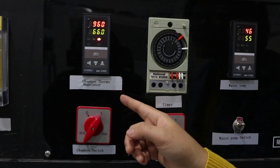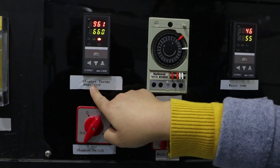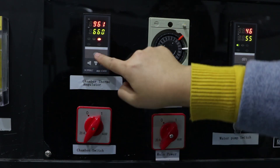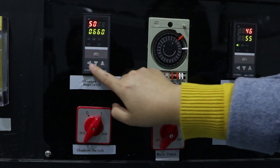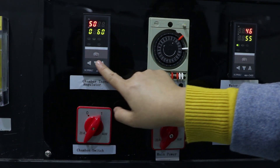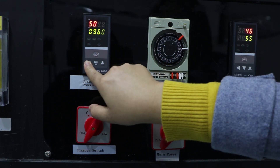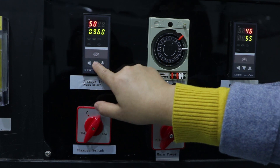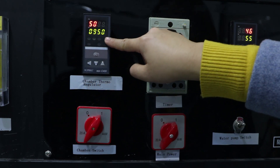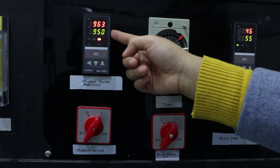This one is the chamber steamer regulator. Normally, we set to 950 degrees. How to set this one? We press set, and then press this one. Normally we set 900, meaning 900, then press this one to set fifty degrees. After you set the degree you want, you click set again. Then we have already set this temperature.